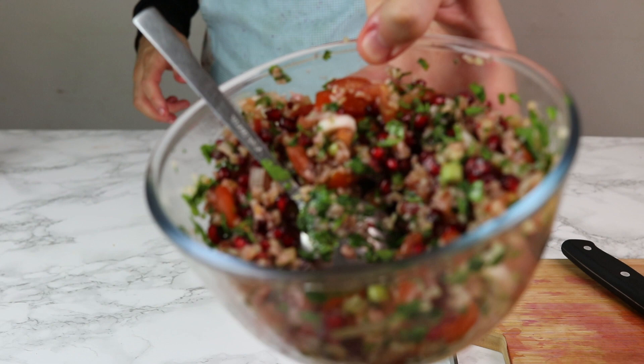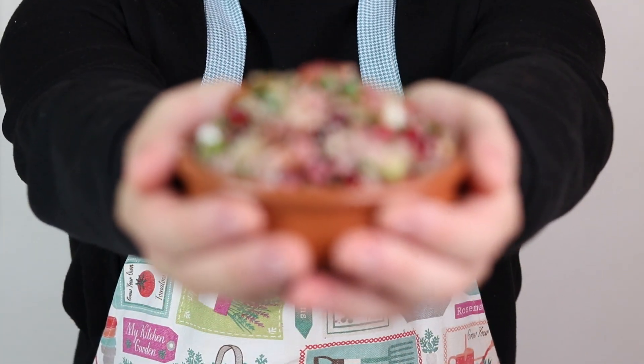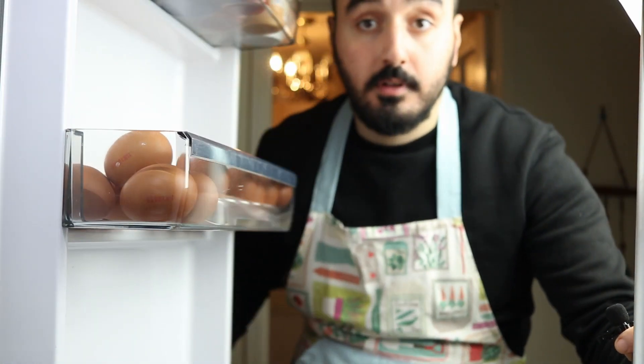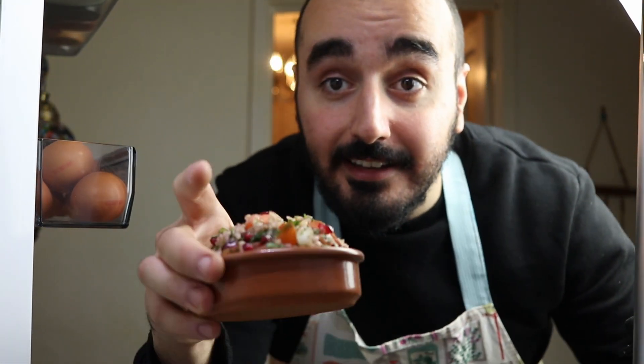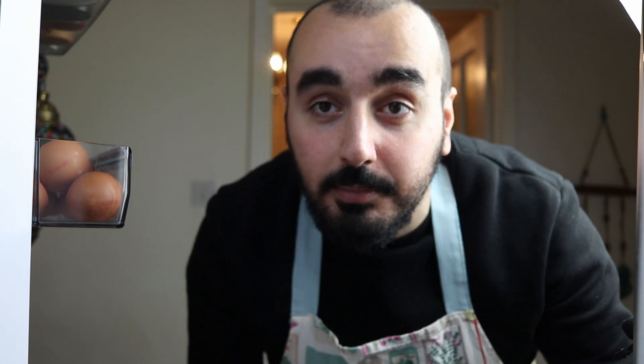If you want to serve it in smaller portions, just scoop it into a bowl of your choice. A nice easy tabbouleh — leave it to stay chilled in the fridge for dinner later. Or if you want to have it for lunch tomorrow, make sure to wrap it with some cling film or foil and it'll be good overnight, ready to go, nicely marinated. If you like this recipe, please make sure you hit the like button, subscribe so you don't miss out on any future recipes. Until next time, peace.